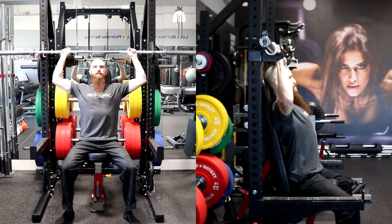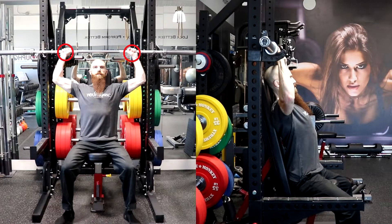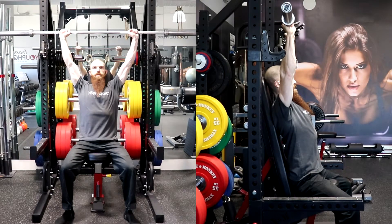Grasp the bar evenly with a closed and pronated grip, slightly wider than shoulder width apart, and exhale as you lift the bar off the supporting pins and over your head until your elbows are fully extended. This will be your starting position.